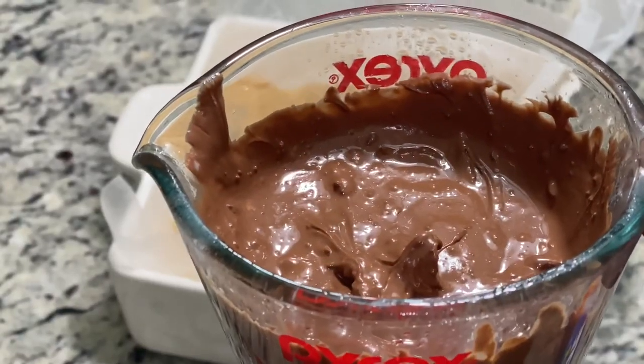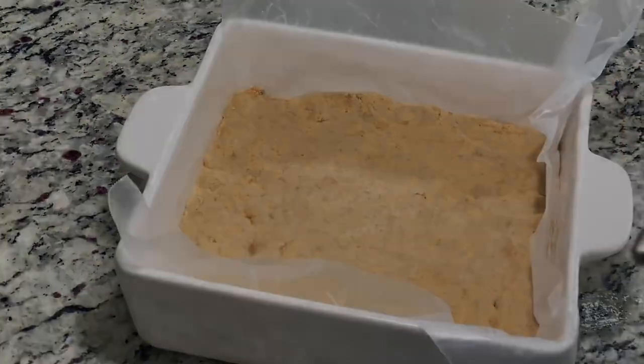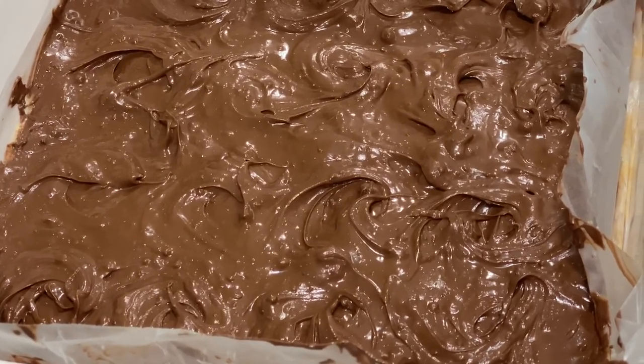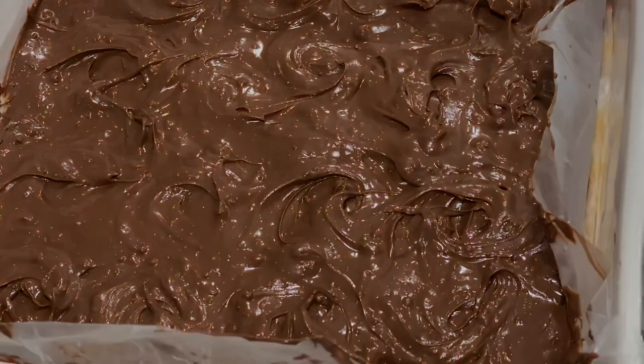At this point you should have hot chocolate — and I'm not talking about the drink. Go ahead and get that smeared over and covered. Go ahead and put this in the refrigerator for an hour, then take it back out and slice it. I'll leave you some pictures here at the end.